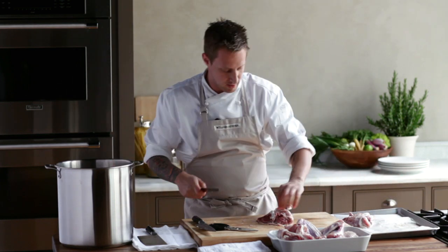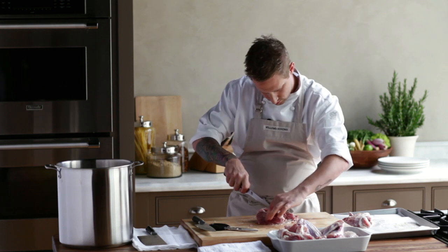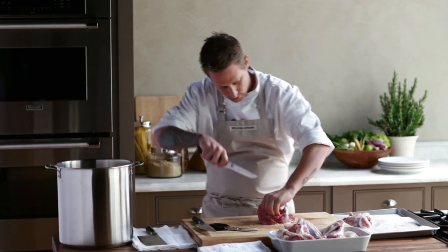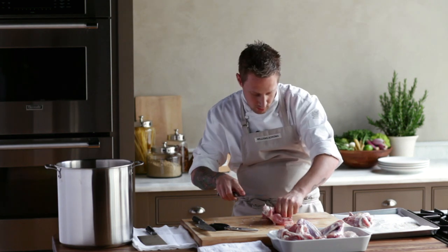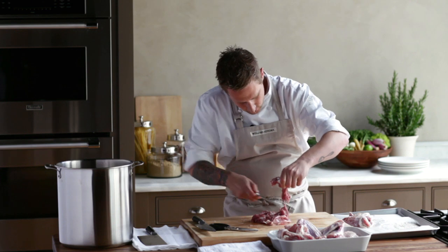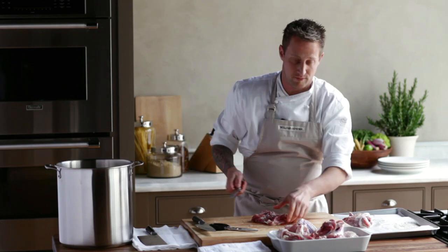The last thing we're going to do is take the bones out of the thigh. Run your knife along the bone and then tuck it underneath and just pull so you can take that thigh bone right out. You can save that for your gravy as well.